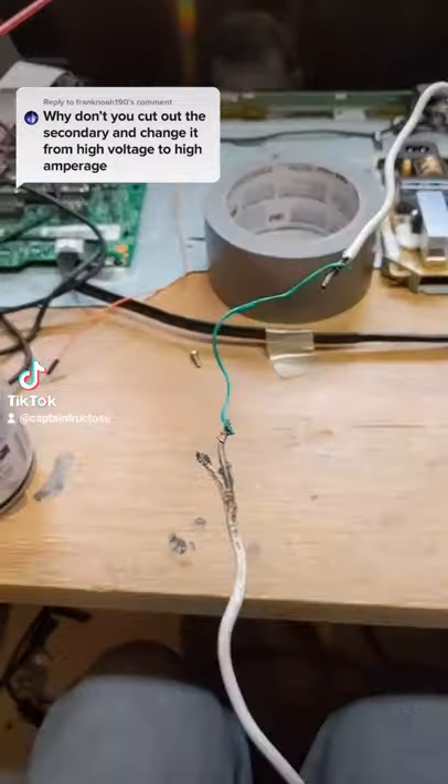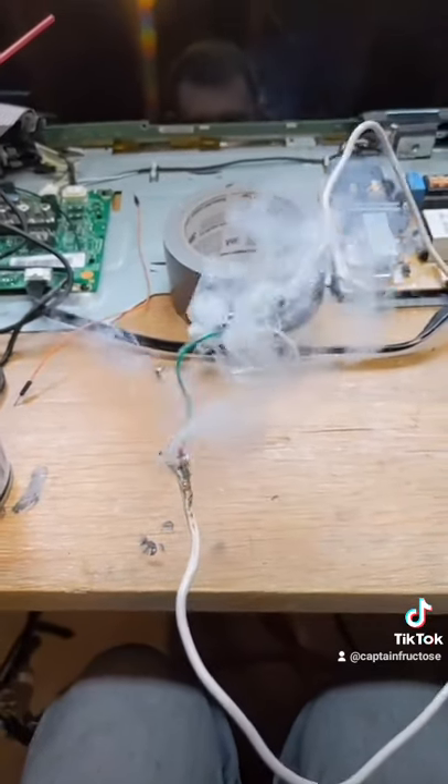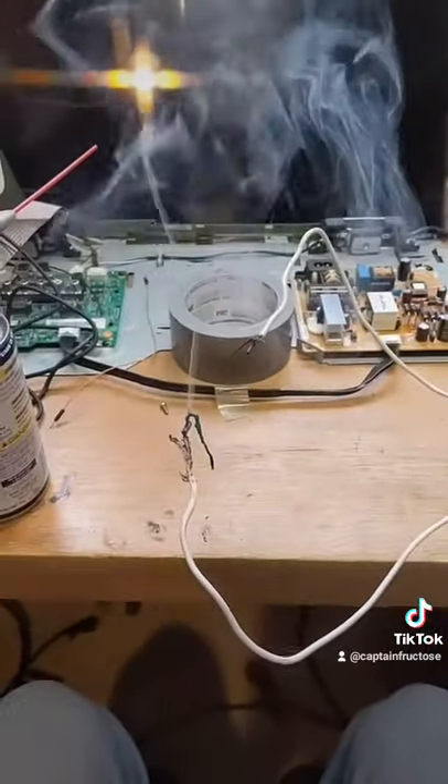We weren't making contact. I replaced it with a little bit thicker wire. Let's turn it on. Whoa, dad — that... that. Wow!